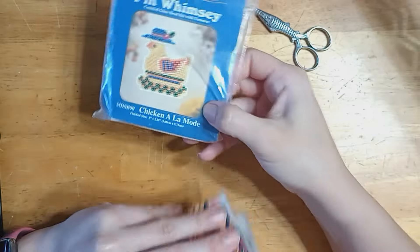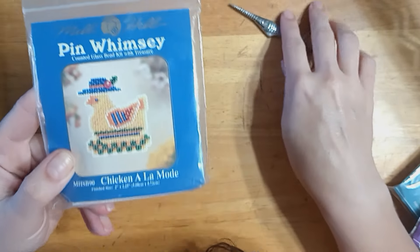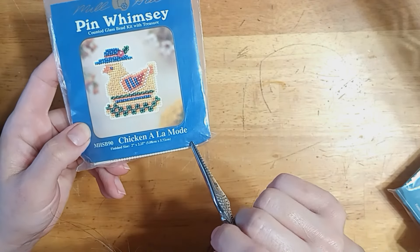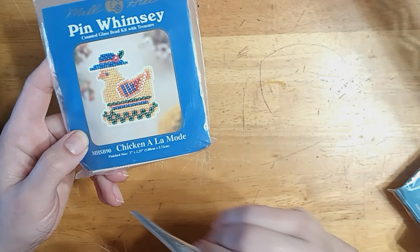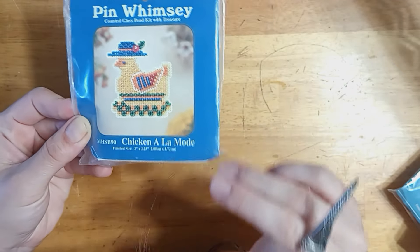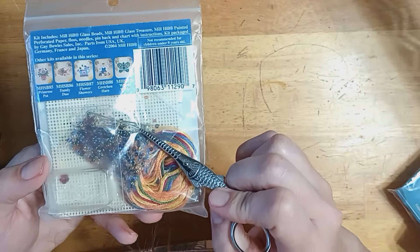Some of their older kits they used to make you would finish as a pin — they were called Pin Whimsies. This is Chicken a la Mode — she's stunning, I love her hat. So cute. She almost reminds me of a Peep and I love that for her. It came with a pin back as well.